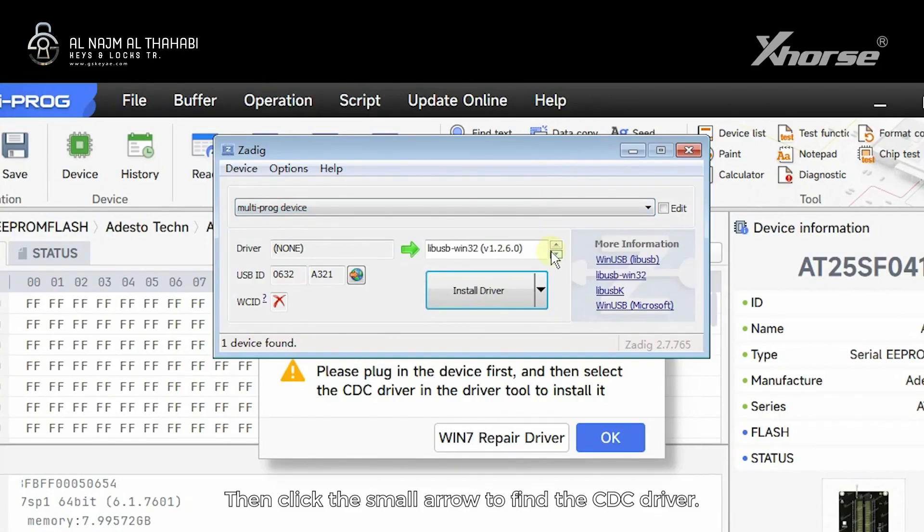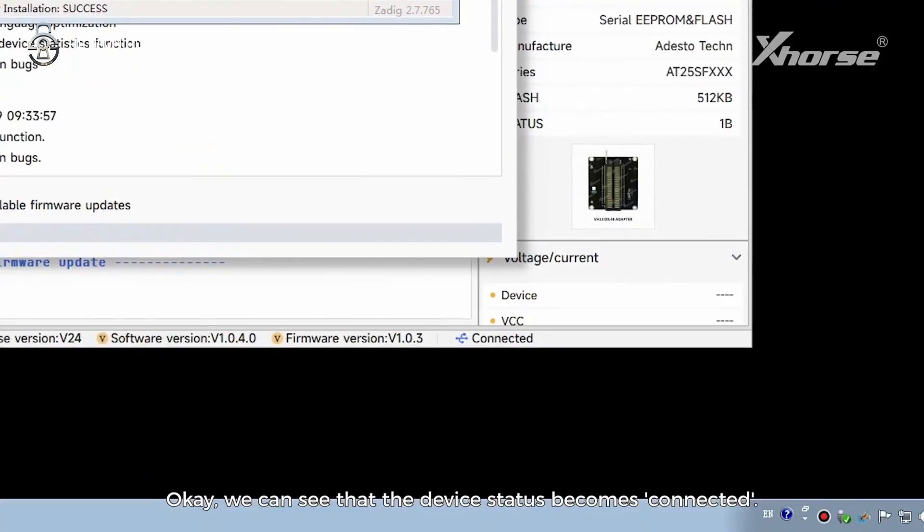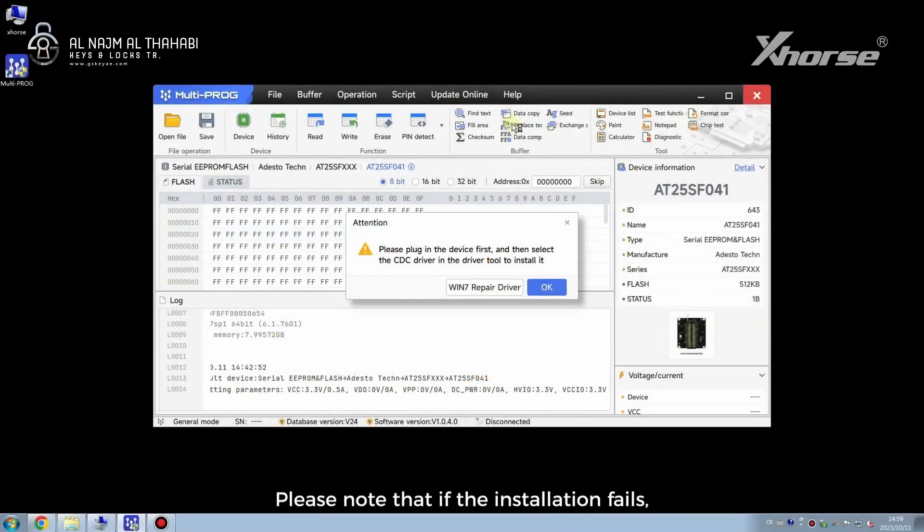Then click the small arrow to find the CDC driver. Start the installation. We can see that the device status becomes connected. Please note that if the installation fails, we need to click Windows 7 repair driver first and then install the driver again.